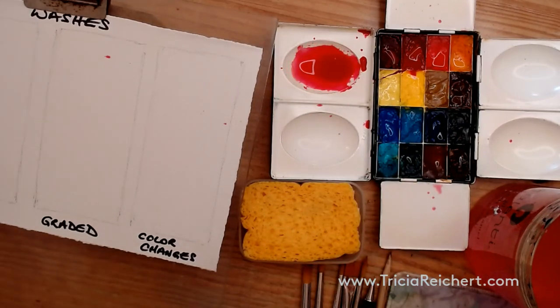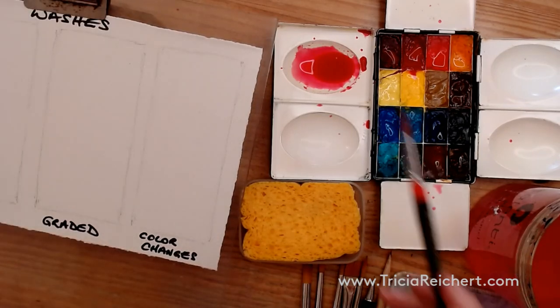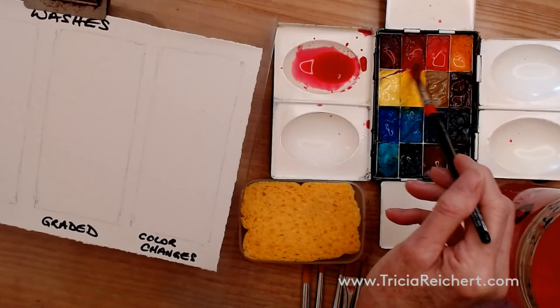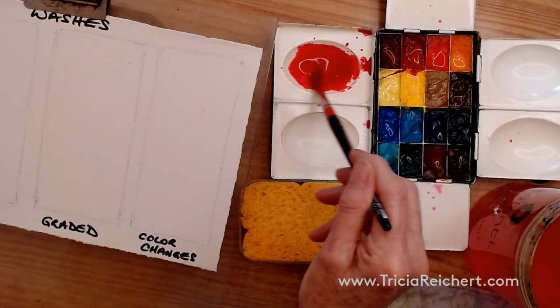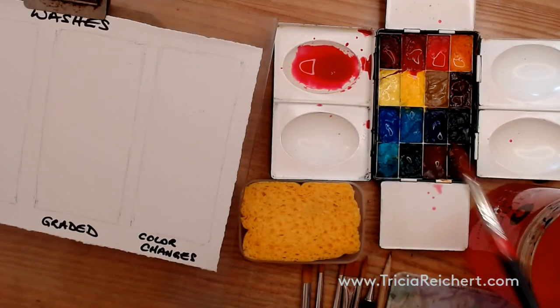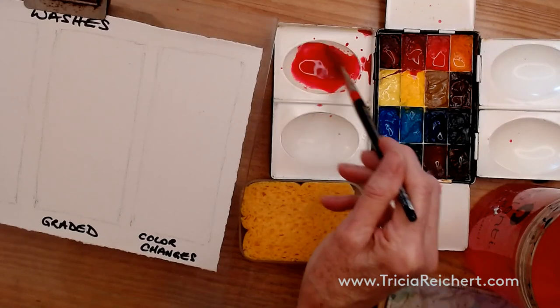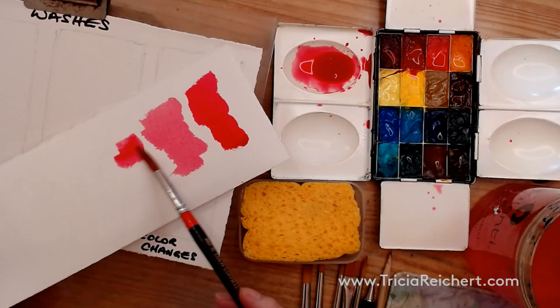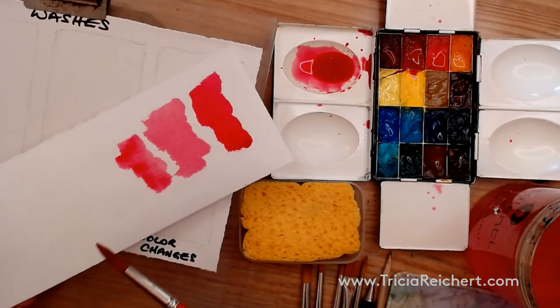You just can't come back and fix it once you've started. So just a touch more color, a little tiny touch more water, and now we have a nice big puddle of paint to use. We're still working on the same tone, and we're pretty close.